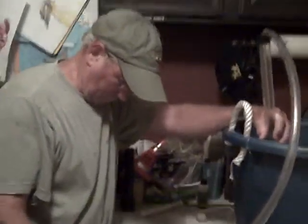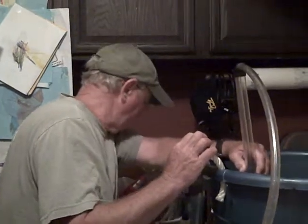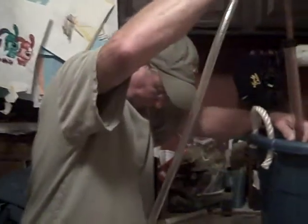Hi, we're here with Blue Bayou's John Starrs. We are in the process of racking our wine into the carboy that we have right here for it to undergo secondary fermentation. John is going to take the lead and tell us what's happening.